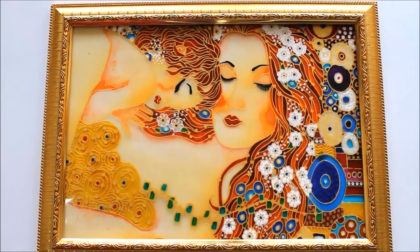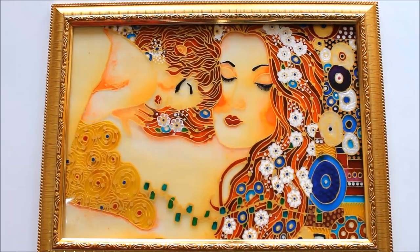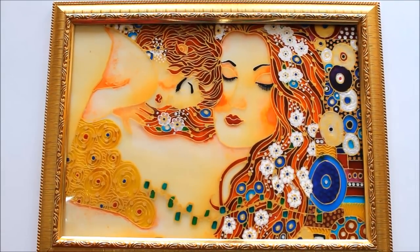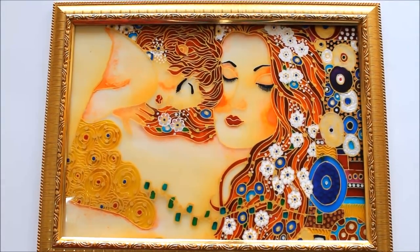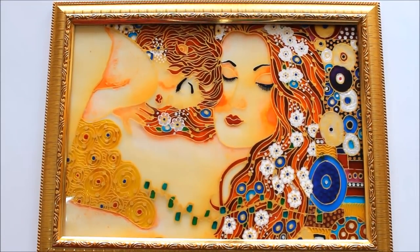Hello friends, welcome to Channel Creative Art. My name is Dilma and today we are going to make this beautiful portrait of mother and baby. This was a request from many days to paint a face, to paint mother and baby — please show us how to do the lining part and the framing part. In this particular video I have covered all your answers, so please watch the whole video and do not forget to subscribe.